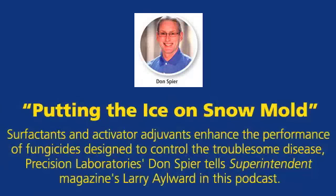Hi, this is Larry Elward, Editorial Director for Superintendent Magazine, and welcome to this podcast. My guest today is Don Spear, Vice President of Turf and Ornamental for Precision Laboratories in Waukegan, Illinois. Don's going to shed some insight on using surfactants and activator adjuvants for snowmold control.